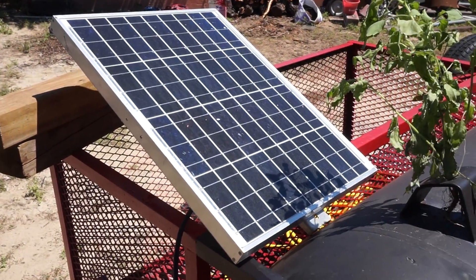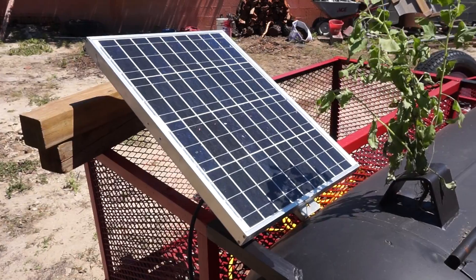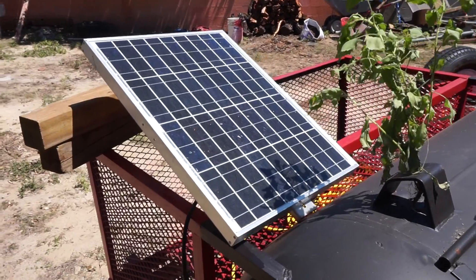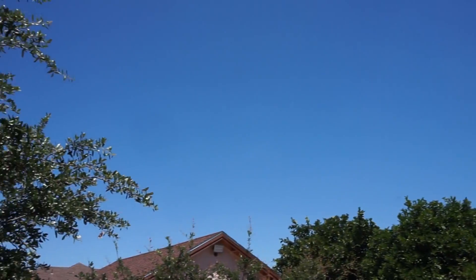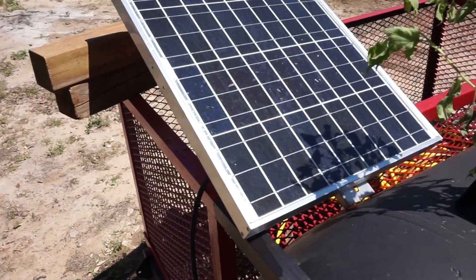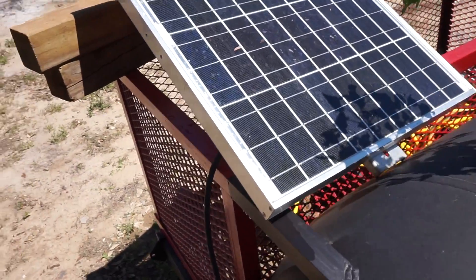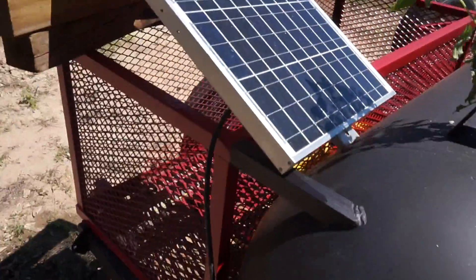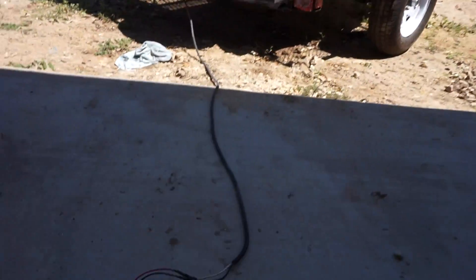Hey guys, this is George. We got a Kyocera 40 watt panel, the KC40T, rated at 40-43 watts. We got a lovely bright sun with clear skies. Let's say I just installed these on my house and I got this tree that's barely covering a few cells here and there. Most of us think that it really doesn't affect us, so I'm gonna show you all the difference on a 40 watt panel.